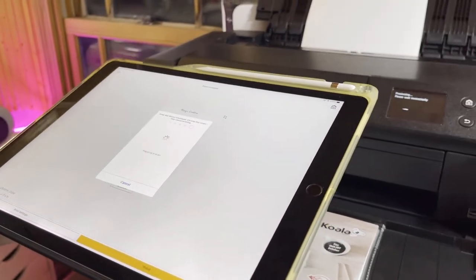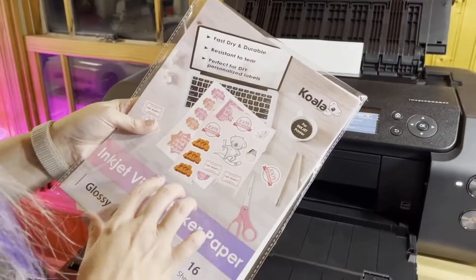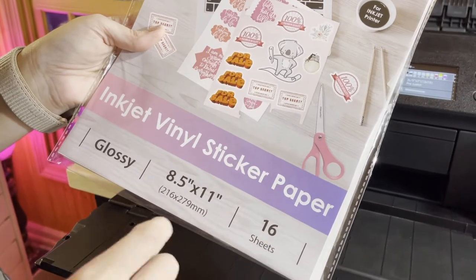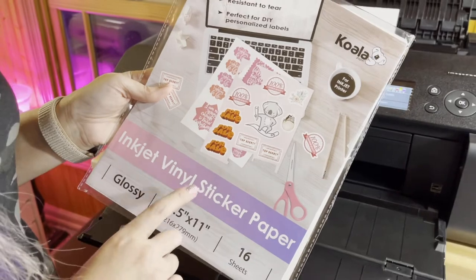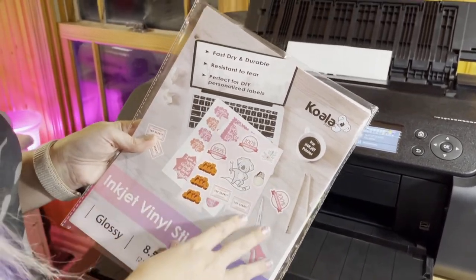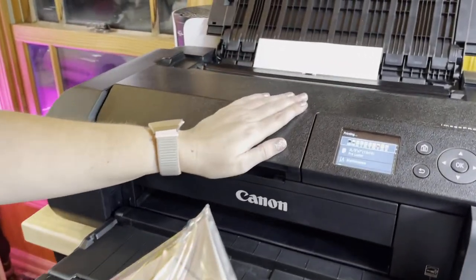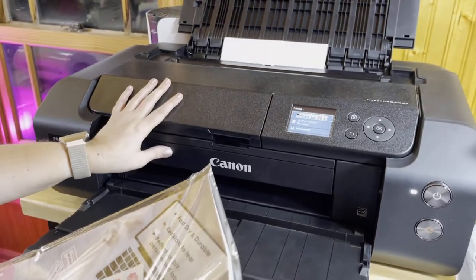Right now we're going to start printing them out on sticker paper. The paper I'm using today is the Koala inkjet vinyl sticker paper — it's the 8.5 by 11 glossy. I really like this. It can be used with your inkjet printer, but you can also use it with pigment inks.